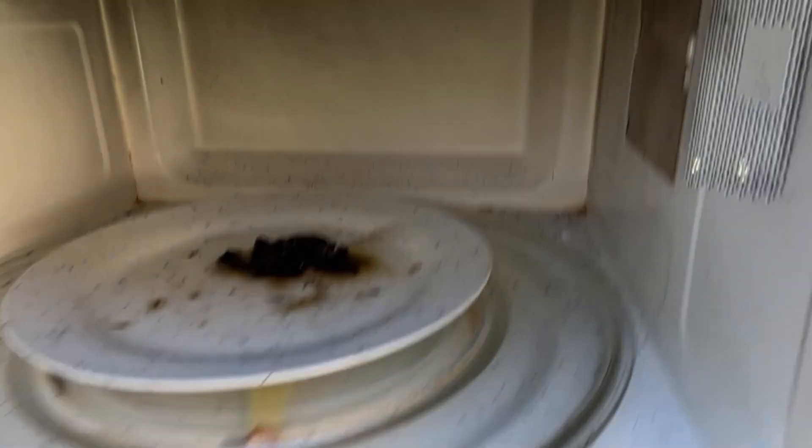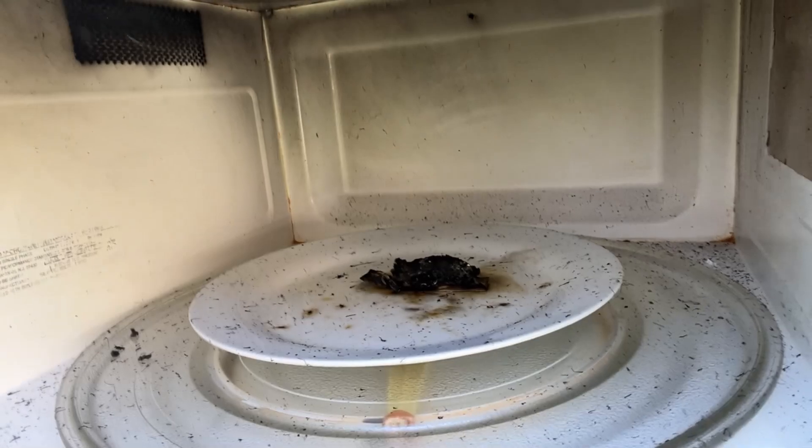Do not microwave a Polaroid because this is what will happen.